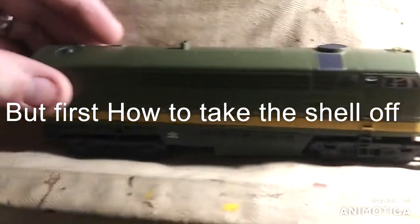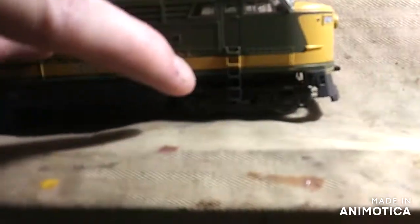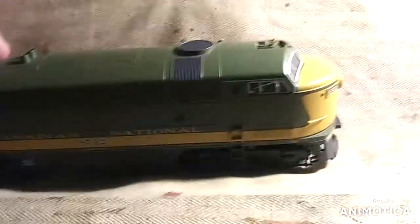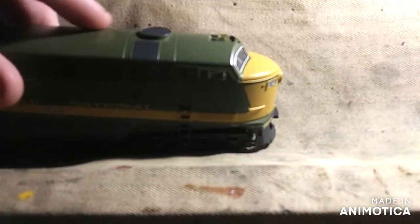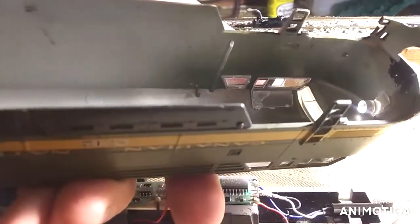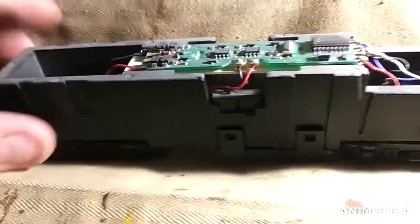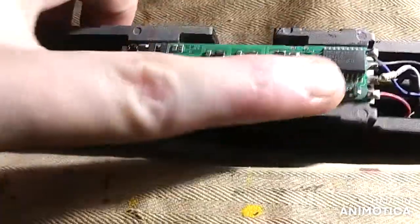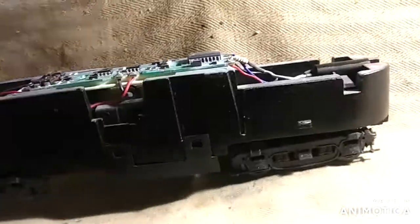If you ever had to take one of these Proto 1000 series locomotives apart — there's a clip here, a clip here, on both sides. You've got to take the front coupler off and then you just lift, like so. And there's one of the grab irons that I haven't put on. And there's the circuit board, which is dusty.